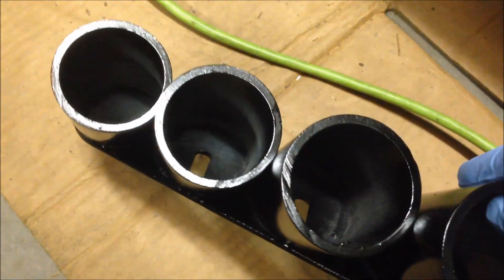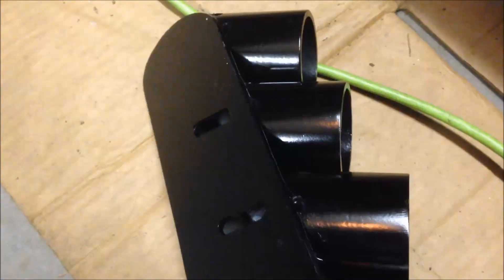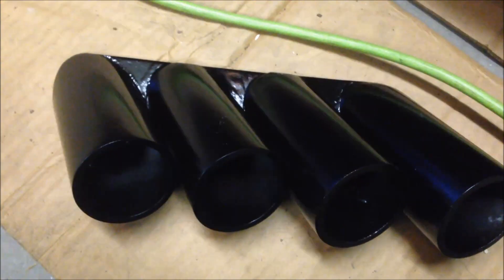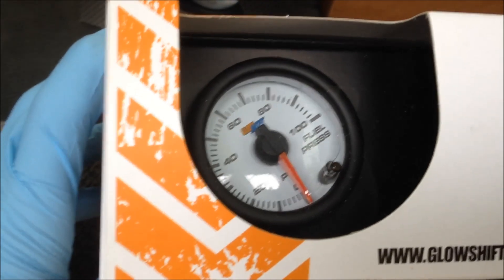Those gauges are a snug fit, so I'm hoping to just slide them in there and that should be sufficient. We'll put this together and see how it looks.